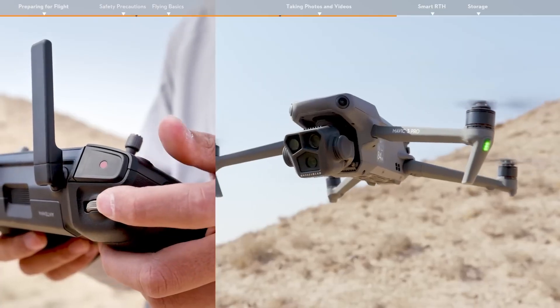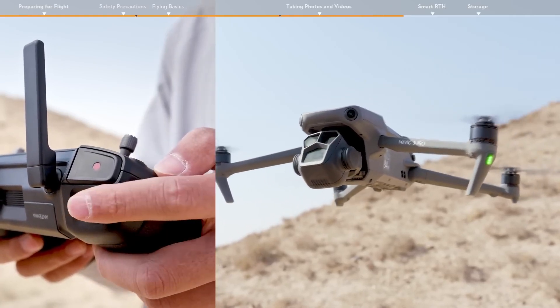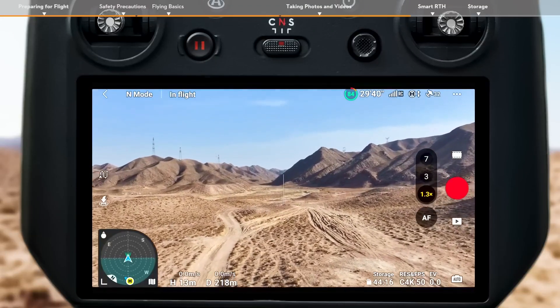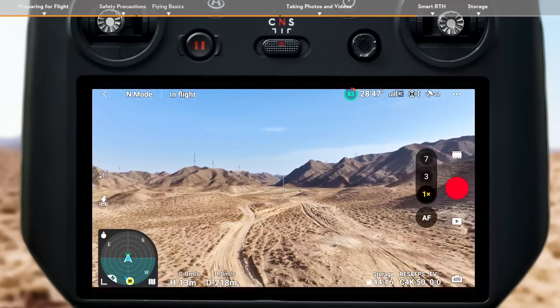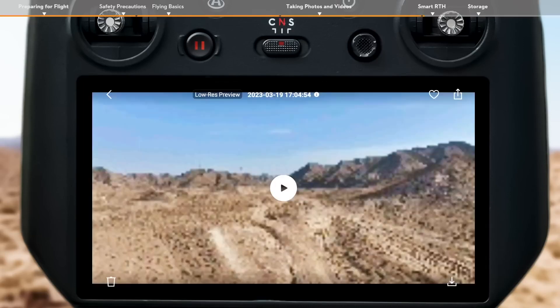You can also adjust the gimbal pitch and control the camera by using the gimbal dial on the left side. Use the dial on the right side of the remote controller to adjust the zoom when in video mode. Tap the album button on the right corner of the screen to view and download your footage.